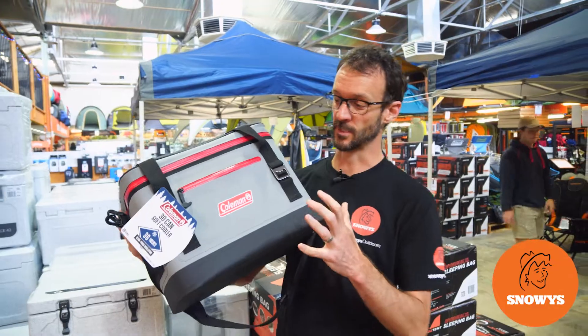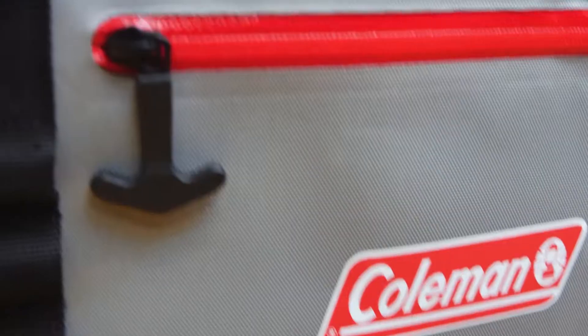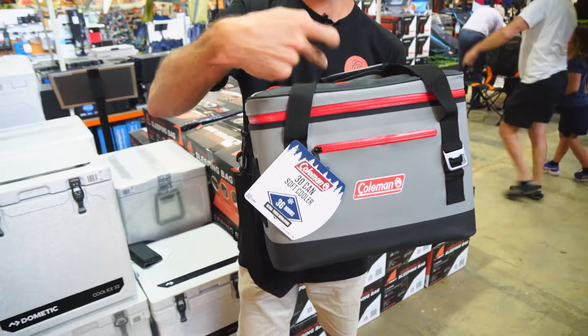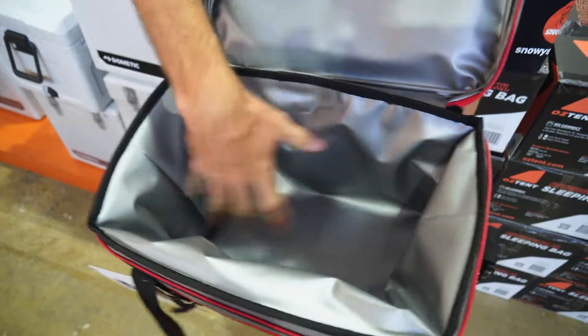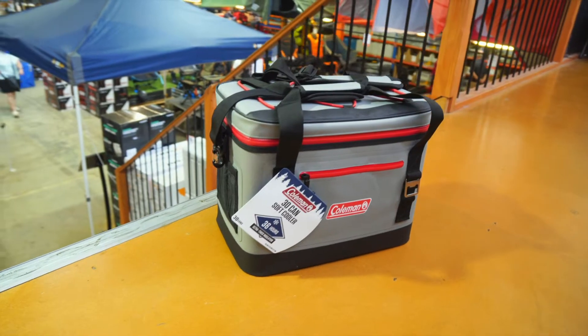Ben from Cermis here, folks. I've got with me today the Coleman Premium 30 Can Soft Cooler. This is both a smart-looking and durable way to carry drinks to and from, say, a party or a beach. It's got water-resistant zips, nice thick insulation and a tough exterior.